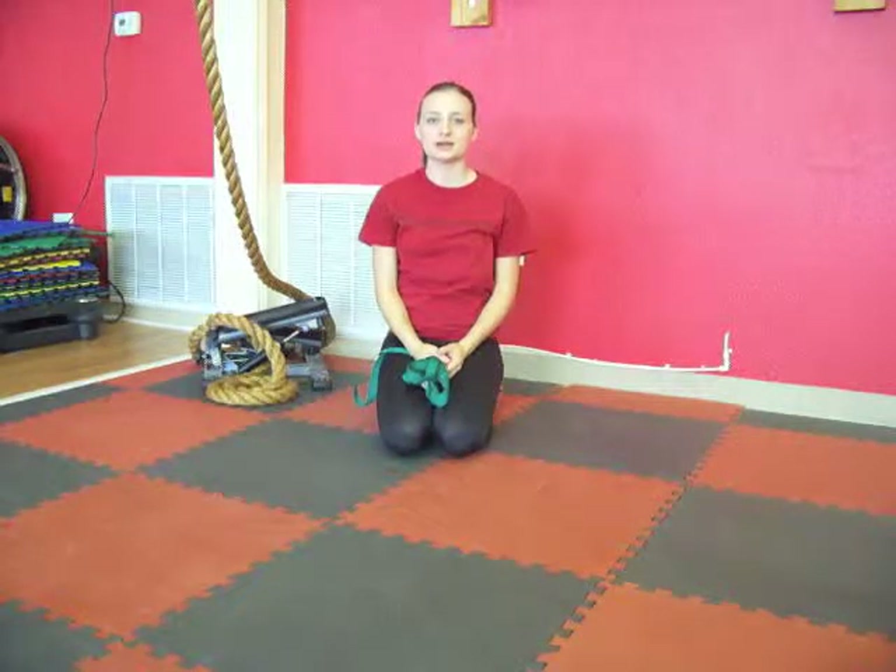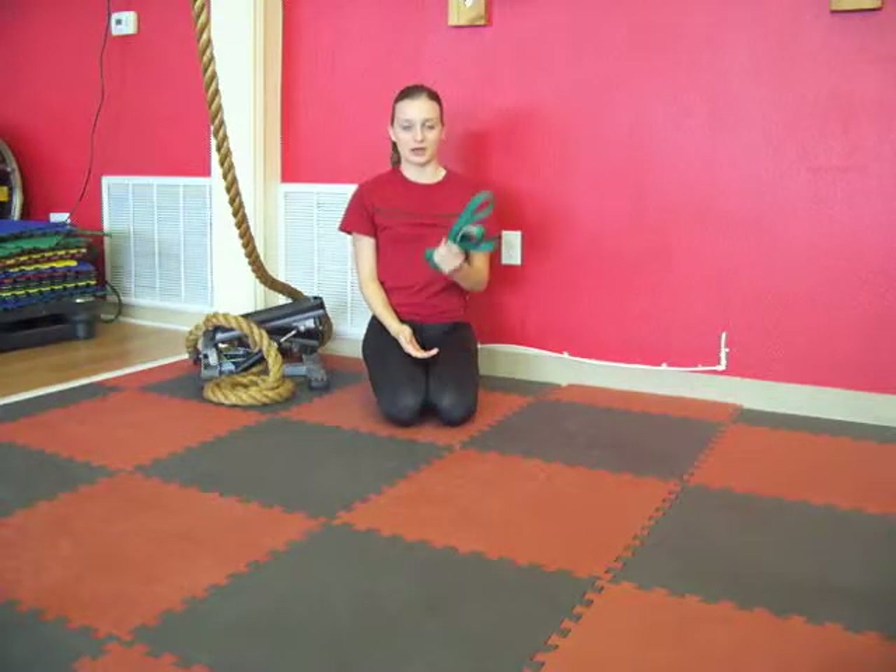Hey everyone, Shelby here with Saturday's Stretch. This Saturday we're going to be stretching our hip abductors, our hip adductors, and our hamstring. We're going to be using a strap. If you don't have a strap at home, that's totally okay — a towel or a rolled up t-shirt make great substitutes.